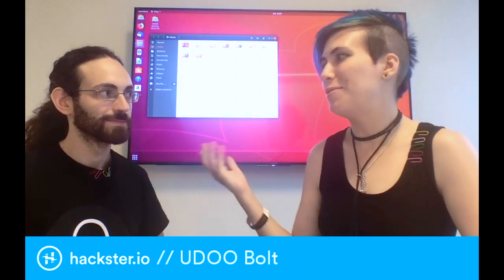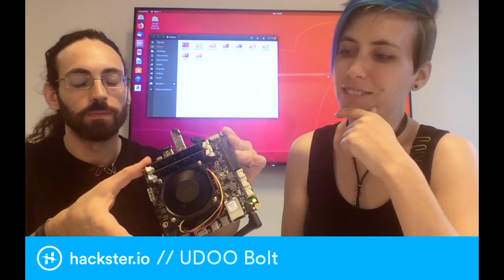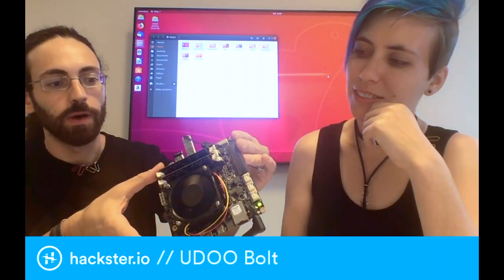Hey everybody, this is Ethare from YouDo. And what are you showing us today? Hi there, I'm showing YouDo Bolt.